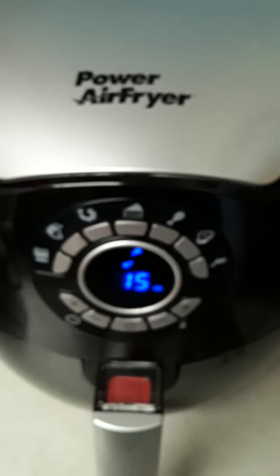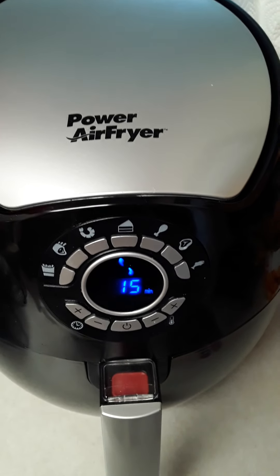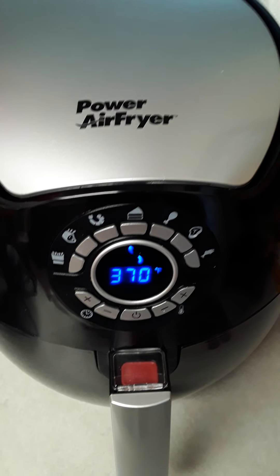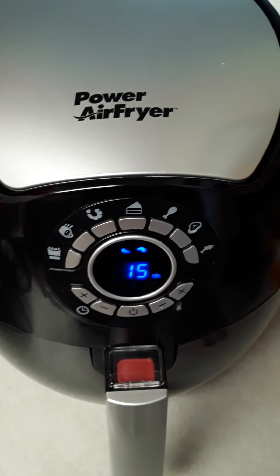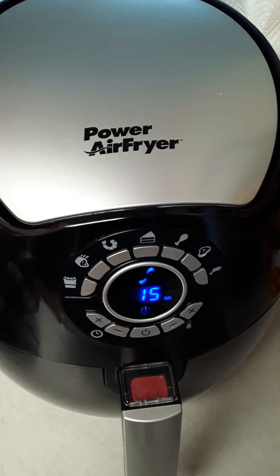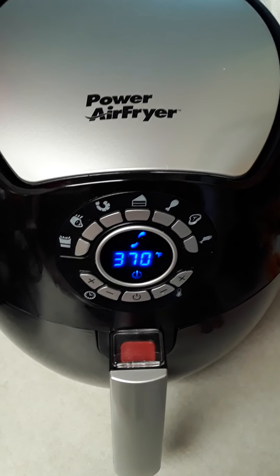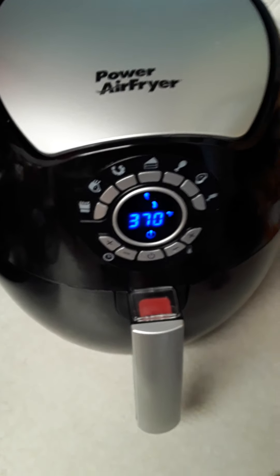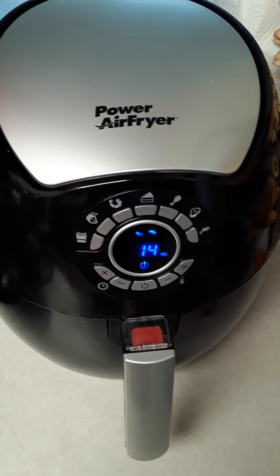I'm loving this! How many of you all out there have air fryers? Let me know in the comments. Send me any suggestions, because when she gave me this I wasn't able to bring the box or the user guide or instructions, so I'm pretty much feeling my way with it — but I love it.